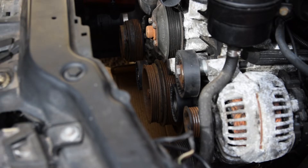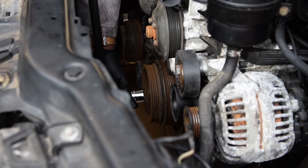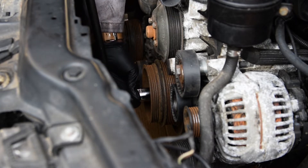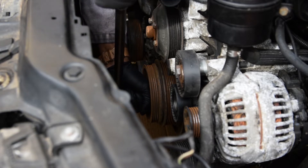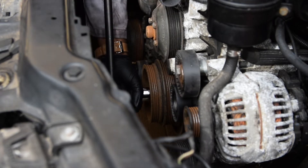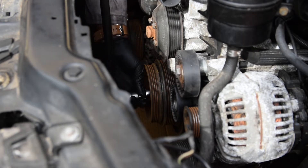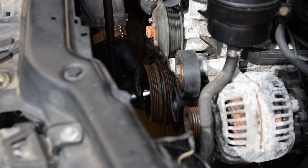Alright, moment of truth to make sure this thing actually turns. The socket I'm using is a seven-eighths and I'm using a breaker bar as well. There we go — it's turning! That's a good sign. Doesn't seem like anything is seized. I'm not seeing any issues and not feeling any crazy resistance either — that's nice.